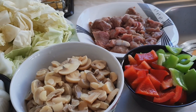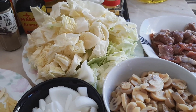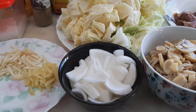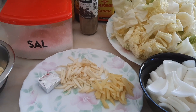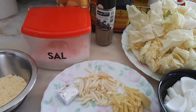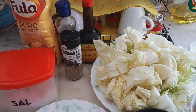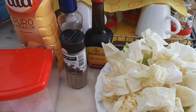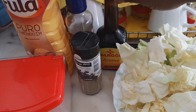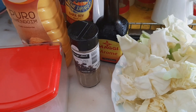I have green and red bell pepper, mushroom, cabbage, onion, ginger, garlic, one seasoning cube, corn flour, salt, black pepper, vegetable oil, dark soya sauce, and Maggi aroma. You can also use corn starch or normal flour or bread flour for this recipe.